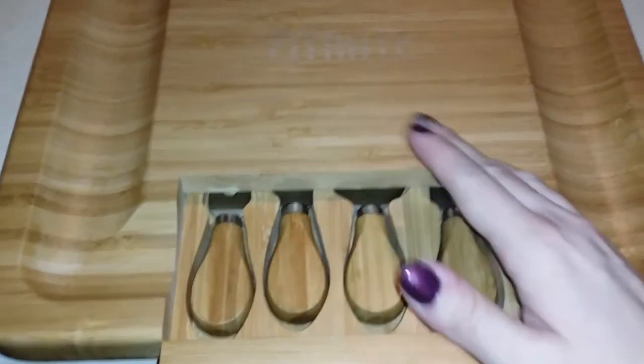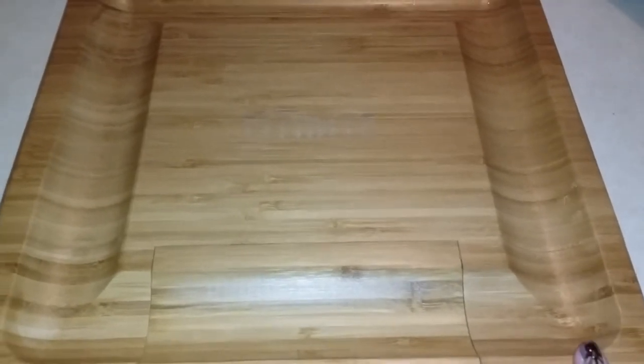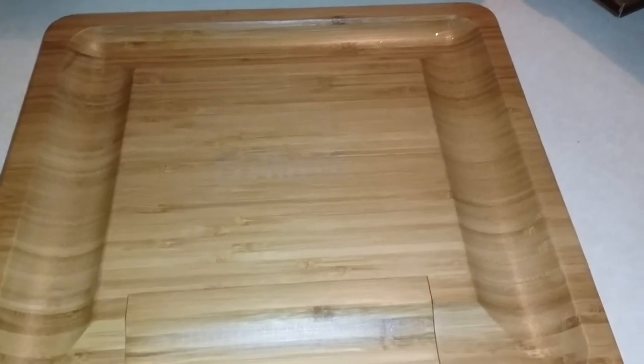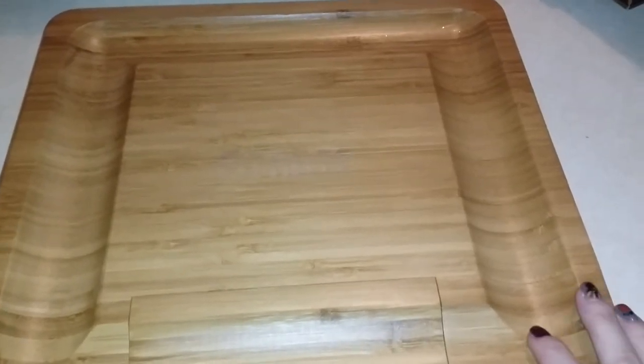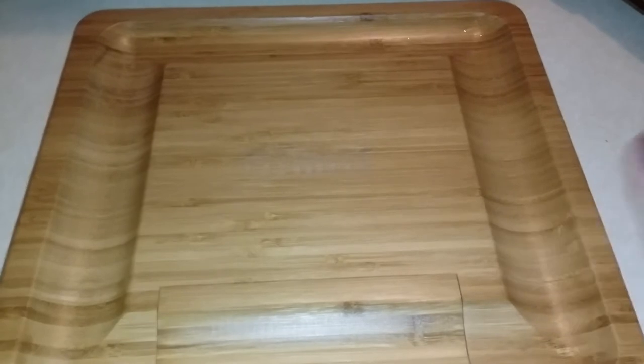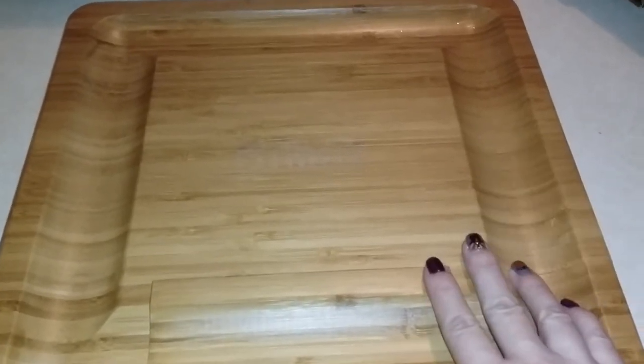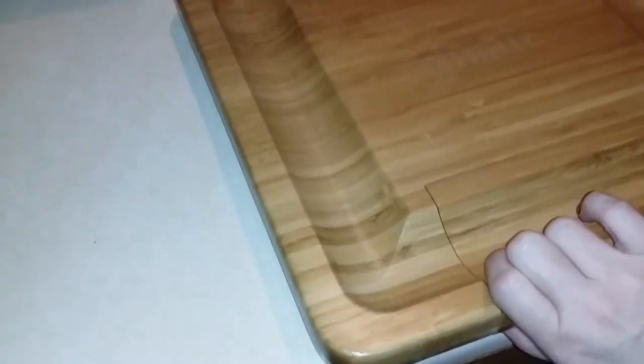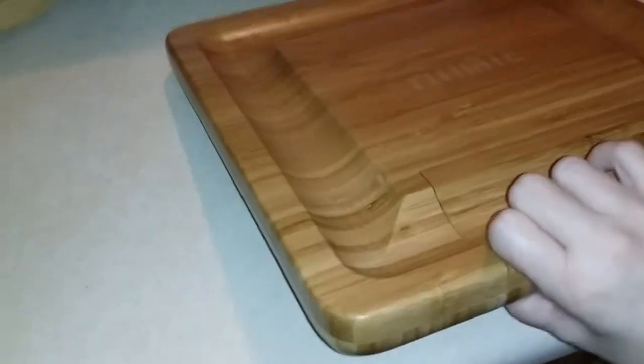This would be a great gift for a hostess, or for Christmas if you need a gift for someone who likes to cook or likes to entertain. Thanksgiving and Christmas are coming up, so if you have a bunch of people over and need to serve dips, spreads, or cheese, this would be a handy little tray to have. Also New Year's Eve — so many uses for this: summer parties, dinner parties, any of that.